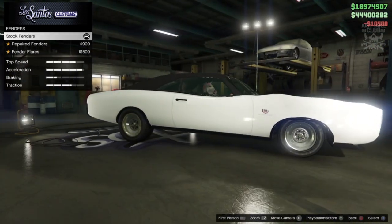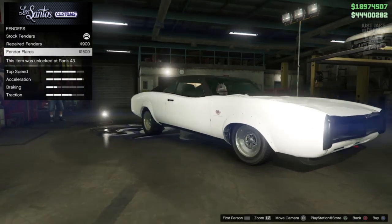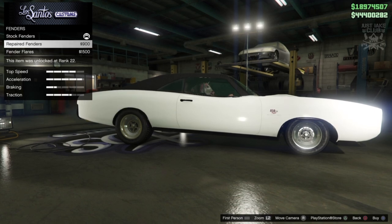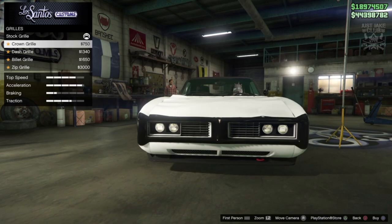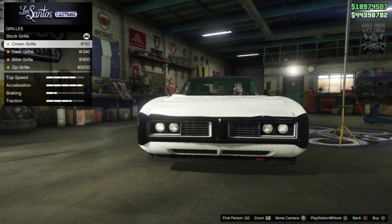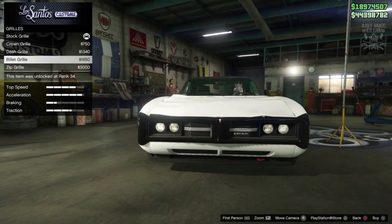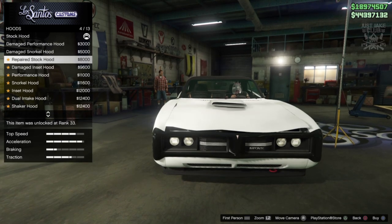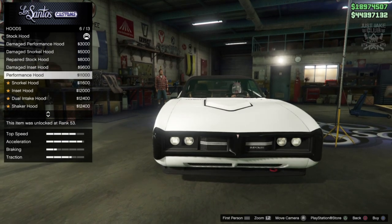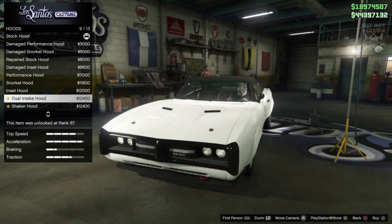I love the square dual exhaust — they look mean. Then we go to the fenders; you can repair the fenders, and you can also get repaired flared fenders, which look much better than the standard ones. Then we go to the grille — we've got a crown grille, which is definitely new, the dash grille, the billet grille, and the zip grille. There are some awesome options here; I'm really digging the billet grille. Moving on to the hood — we've got all these hood scoops with both damaged and repaired versions.